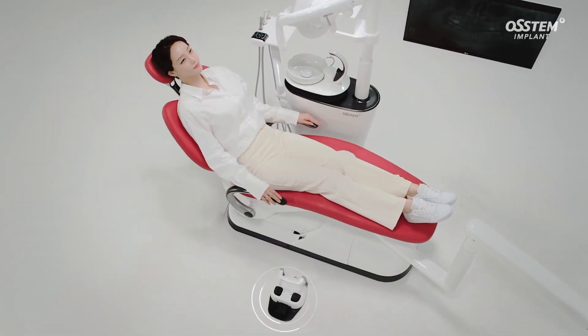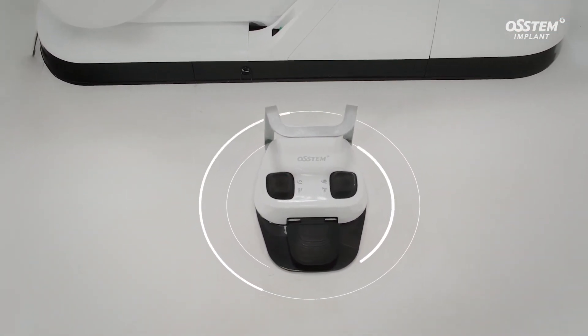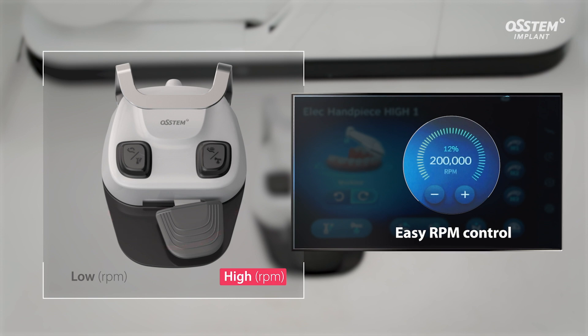The K5 also has a wireless foot controller designed to offer an even more convenient treatment experience for the clinicians. Handpiece RPM can be easily adjusted by turning the foot pedal left and right, making treatment more efficient.